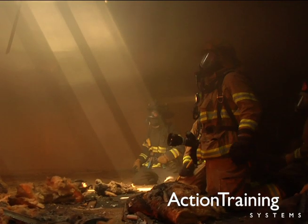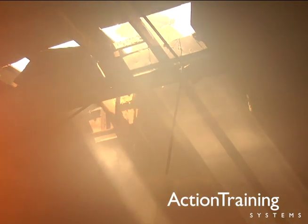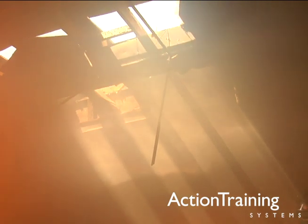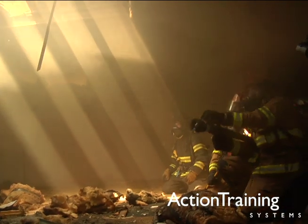Remember, all ventilation activities must be carefully coordinated. You must know how and when to perform vertical ventilation, but only under the direction of the IC. This is critical to your safety and for the safety of everyone on scene.